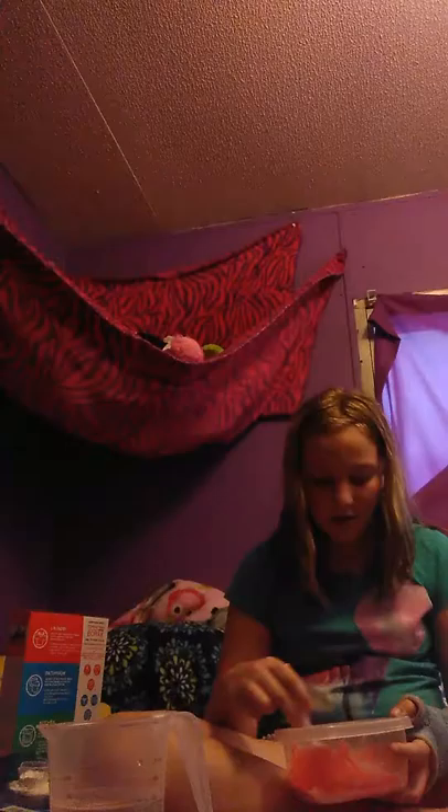That's stirred better. And I like to add some glitter. Oh my gosh, I'm so excited for this part - I had glitter on my last slime and it was gold. I'm going to mix glitter in.